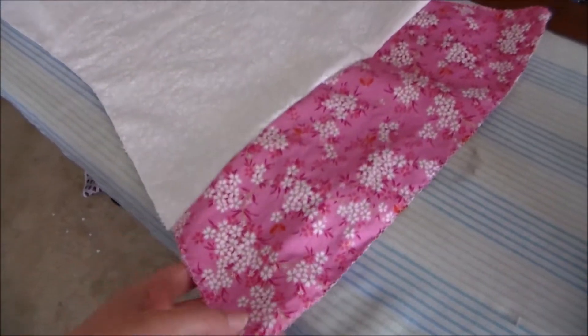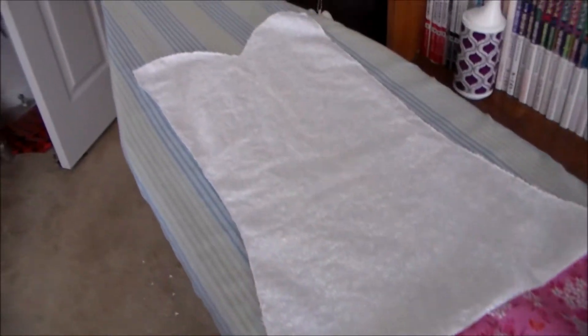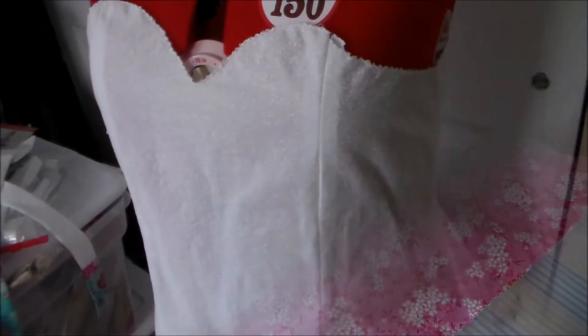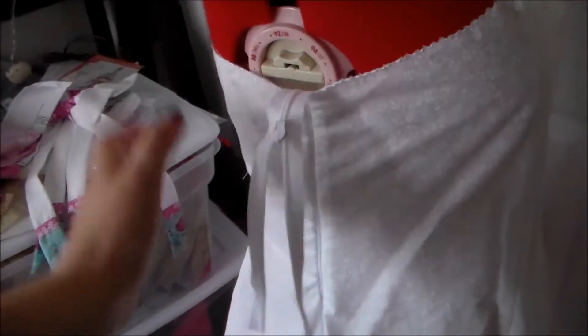Then we're going to take the hem pieces and sew them onto their matching dress pieces. Then sew all of the dress pieces together along the side seams and insert a zipper into the side.